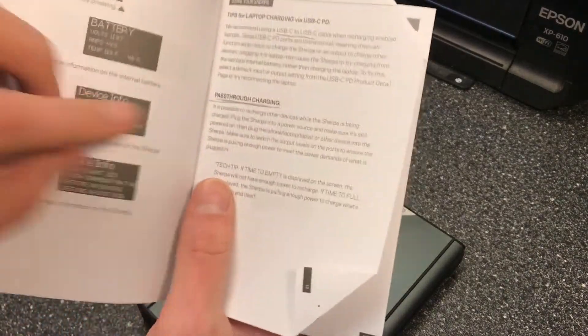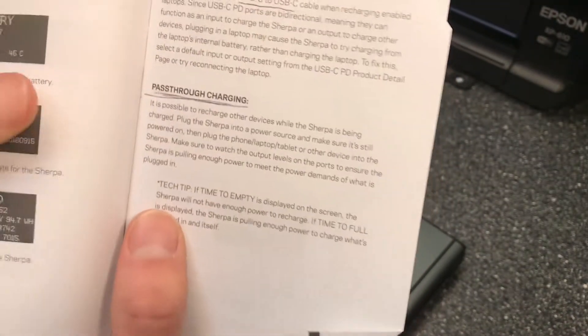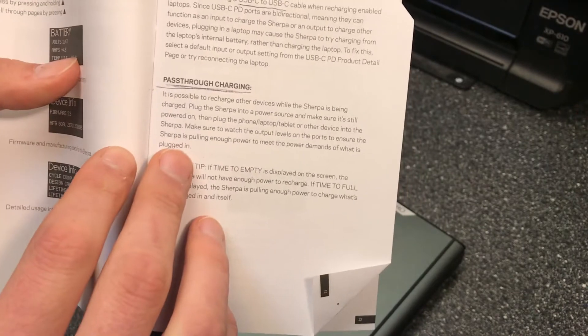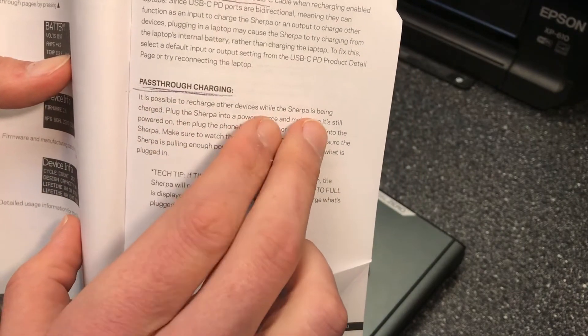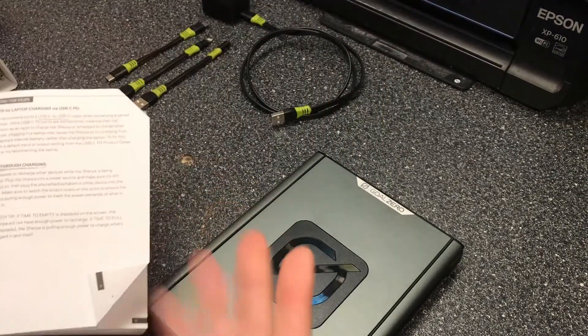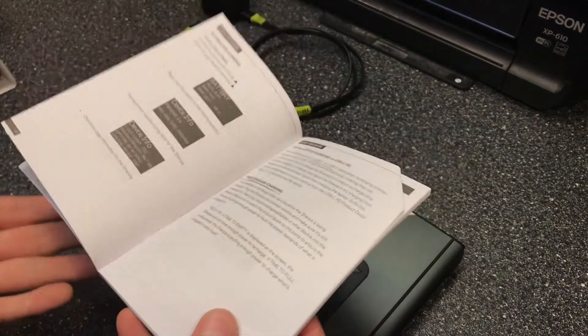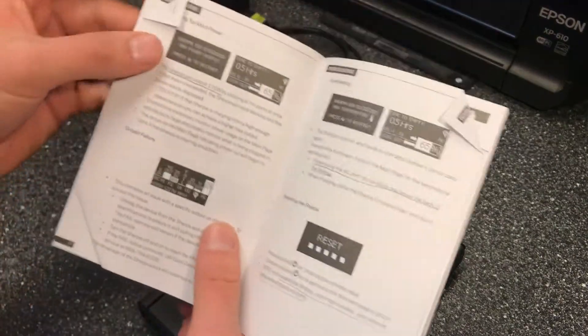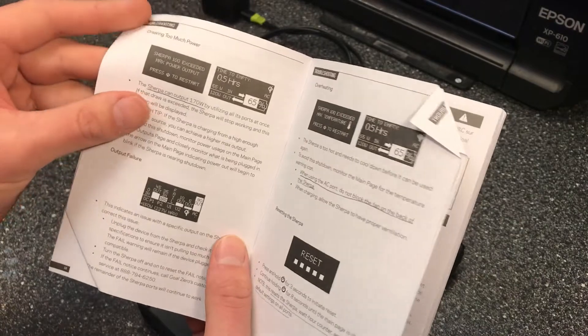Next, pass-through charging: it's possible to recharge other devices while the Sherpa itself is being charged. You can charge this system while it's simultaneously charging other things, which is very convenient and a nice feature overall.